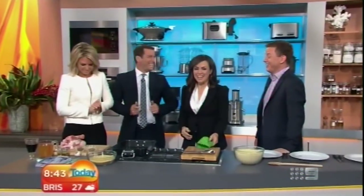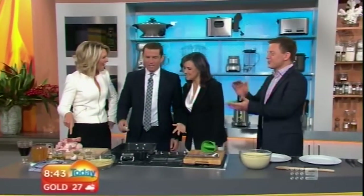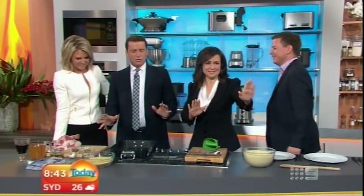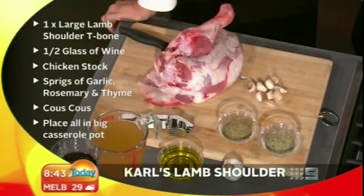Welcome back to the show! Are we applauding you? You haven't even made this lamb shoulder yet. Do not encourage him yet. So this is the start of a new segment where the hosts on the program cook their own dish — one of their favourites. This is the easiest dish in the history of the world.